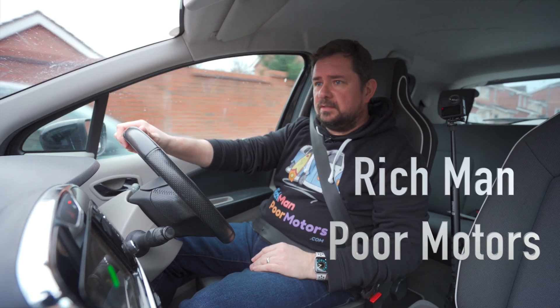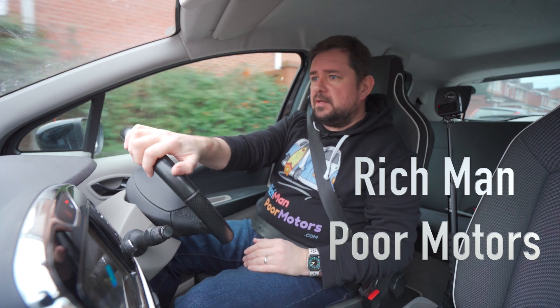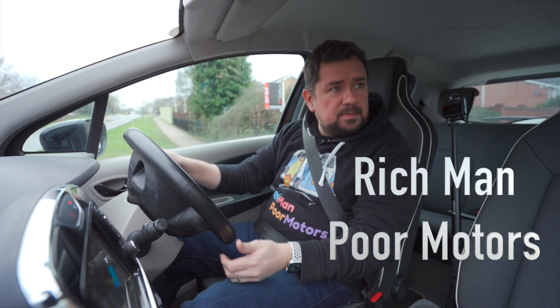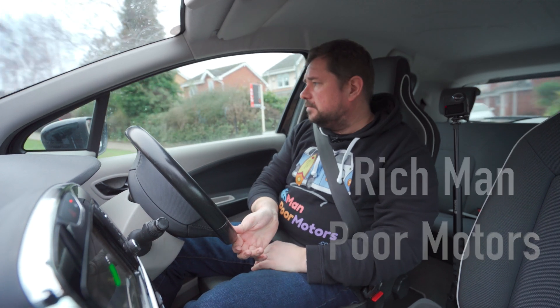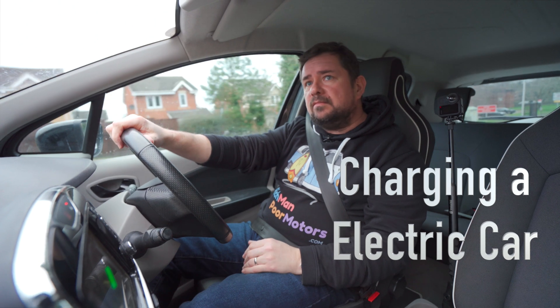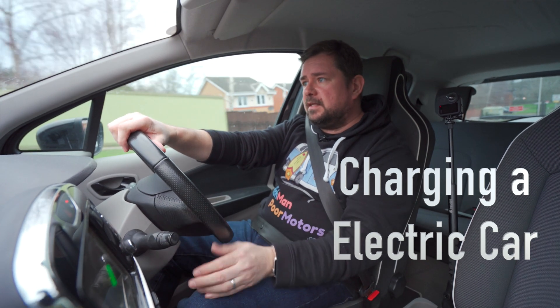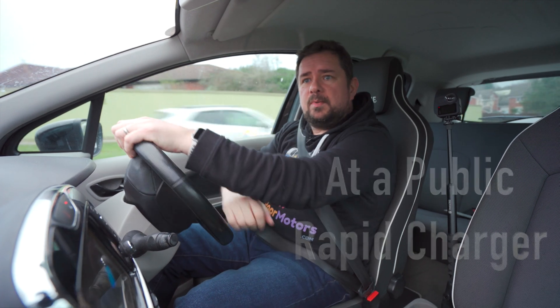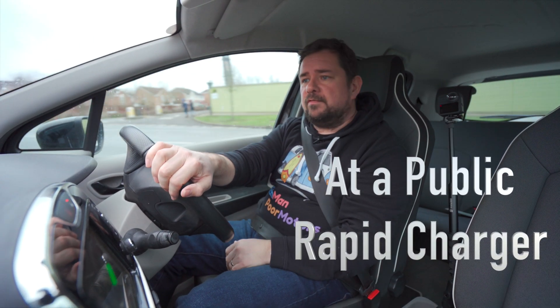I'm down to nine miles and I'm going to see if I can charge this up. Obviously you can charge up at home, so that's probably the most preferred way, but I'm going to see if I can charge up at a public service station for the first time.